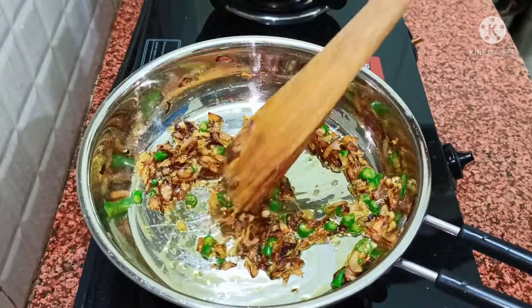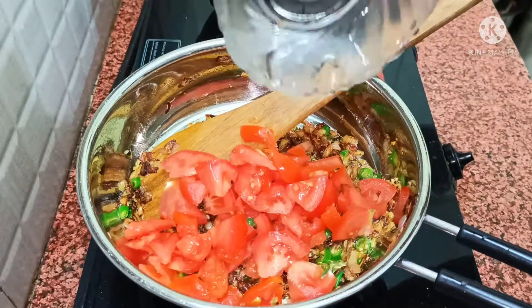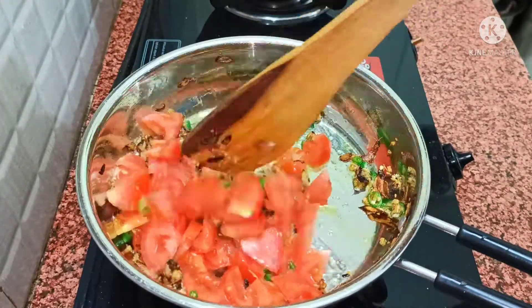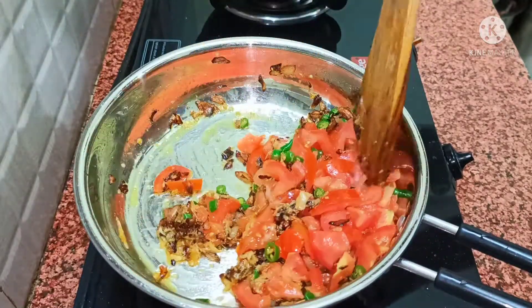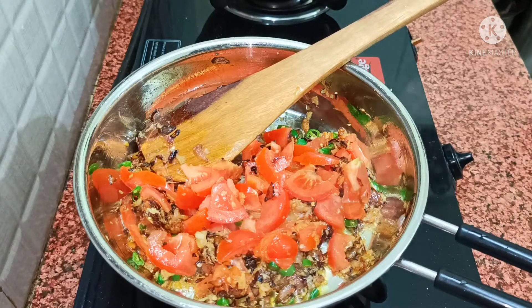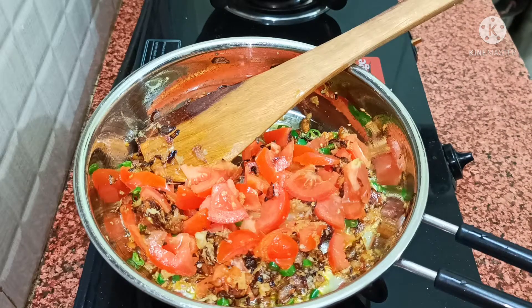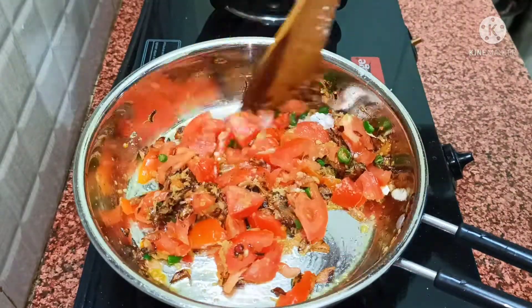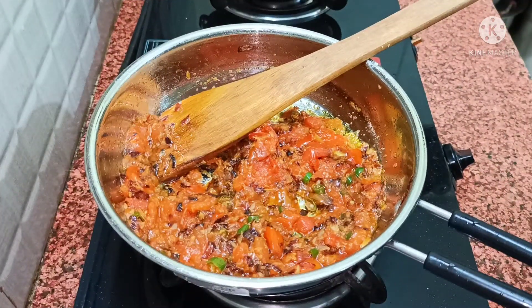We need to mix it well and cook it thoroughly. It will take 3-4 minutes to get it well cooked. Look, after 3-4 minutes the tomato has cooked down nicely.